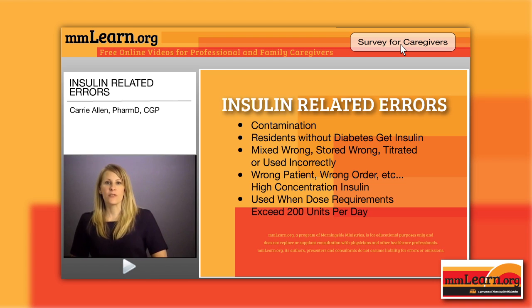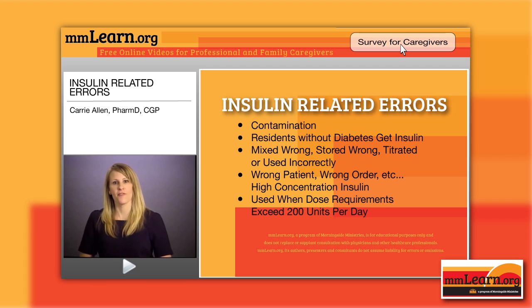More insulin-related errors involve highly concentrated insulin. Humulin R — regular insulin — comes in U500 instead of U100, meaning it's five times more concentrated. We use that when a person's dose requirements exceed 200 units per day, so we're not injecting excessive volume and don't have to split the dose as much. It's a useful concept, but anything that is highly concentrated is certainly a risk for error.